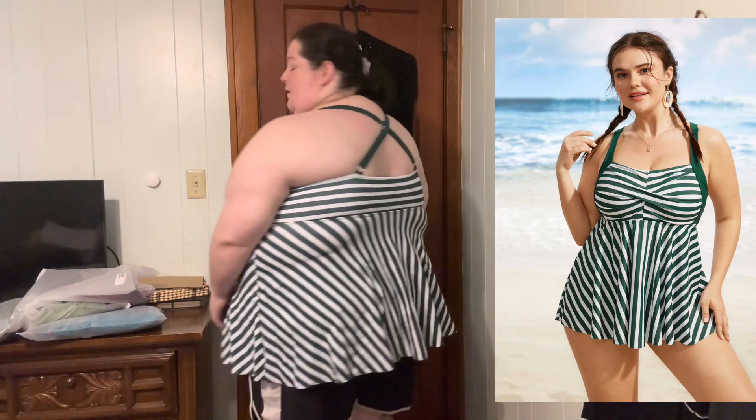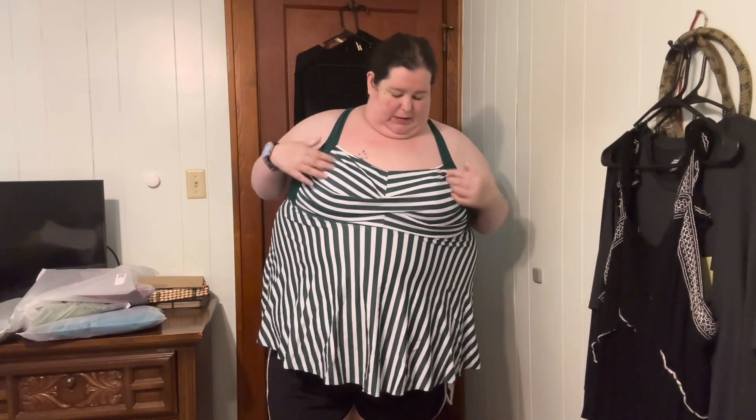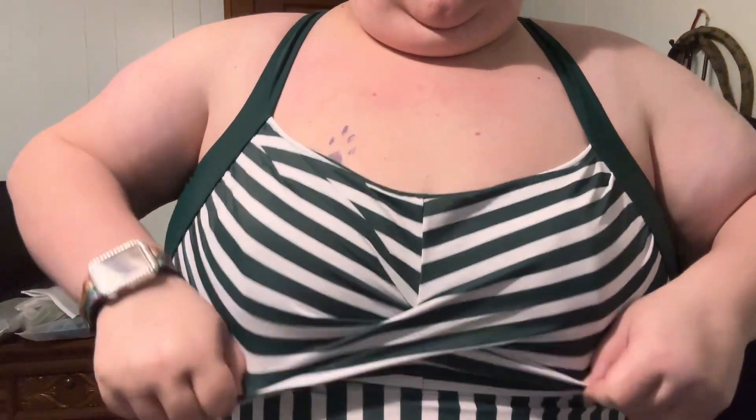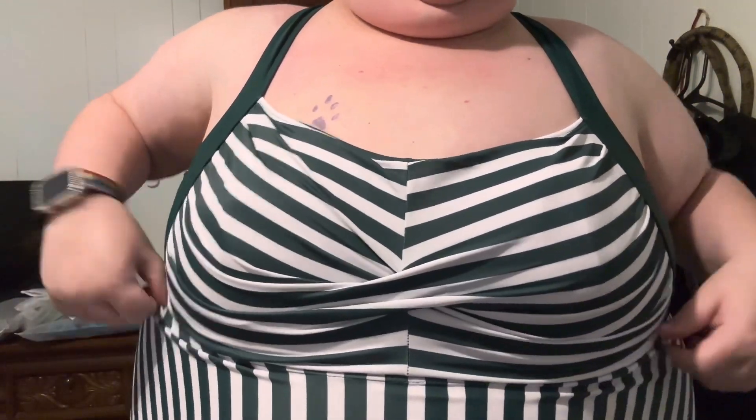Okay, so first up is this one. It does a crisscross in the back. It's kind of flowy, which — since there's nothing under here — this is probably going to float up in the pool. However, I do think it's cute. It is a dark green. When I first pulled it out of the bag I thought it was black and white, and I'm guessing that was the frosting on the packaging. It's got some weird ruching going on here, so I feel like the fabric isn't sitting where it should.